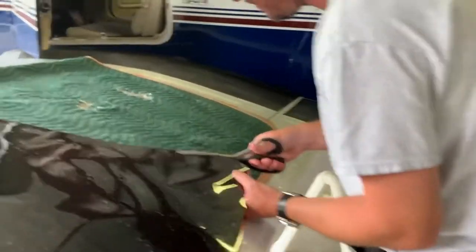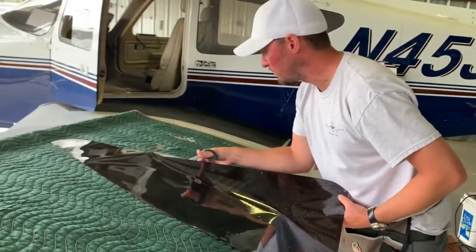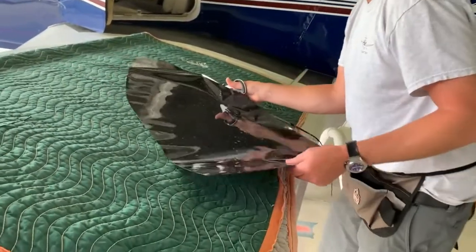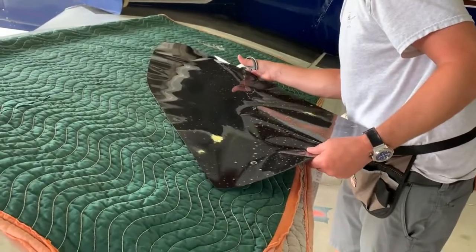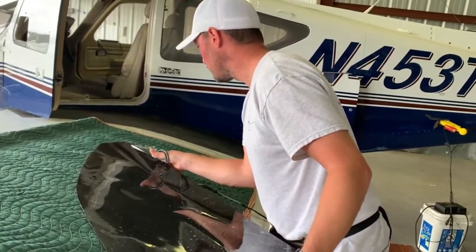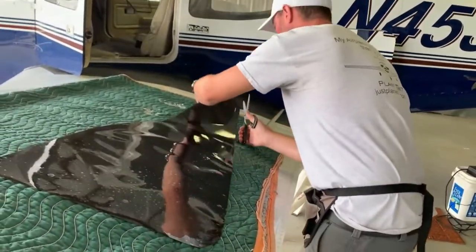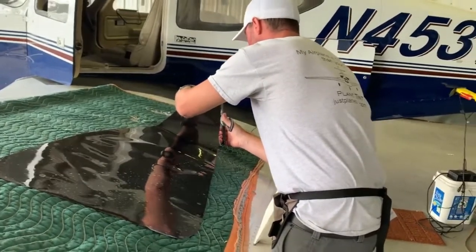Just follow that Sharpie line. You can see the edge line right around the corner. You can modify it too — if your hands weren't perfectly steady, just take the scissors and cut that straight line.